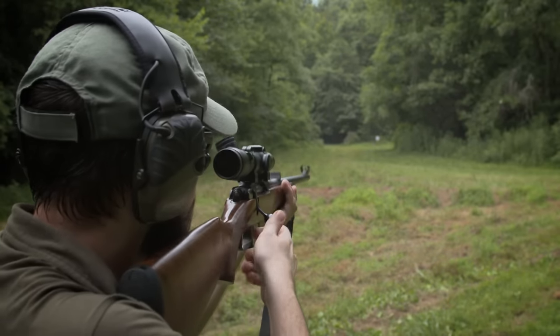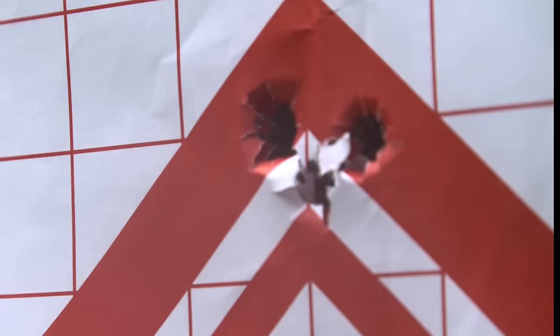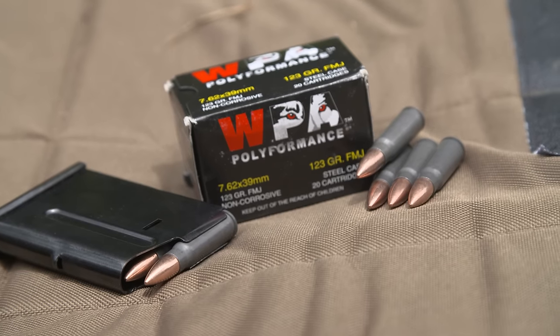Recoil is light, just enough to feel like you're shooting a real centerfire rifle. It has excellent accuracy, capable of 1 MOA using Hornady ammo, but it also likes cheap Russian steel-cased ammo.